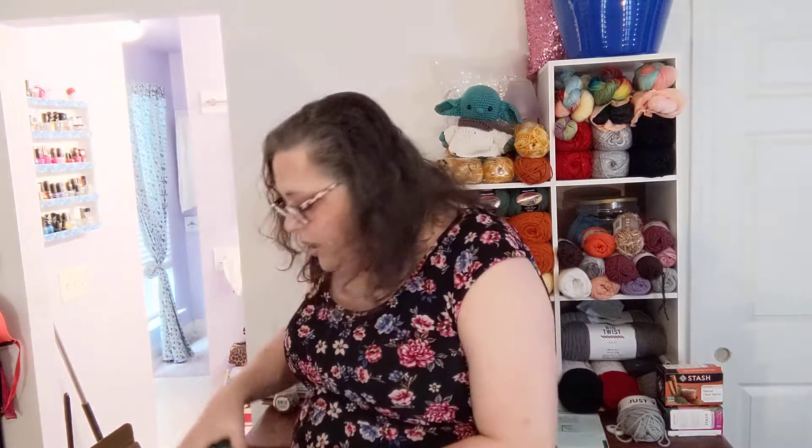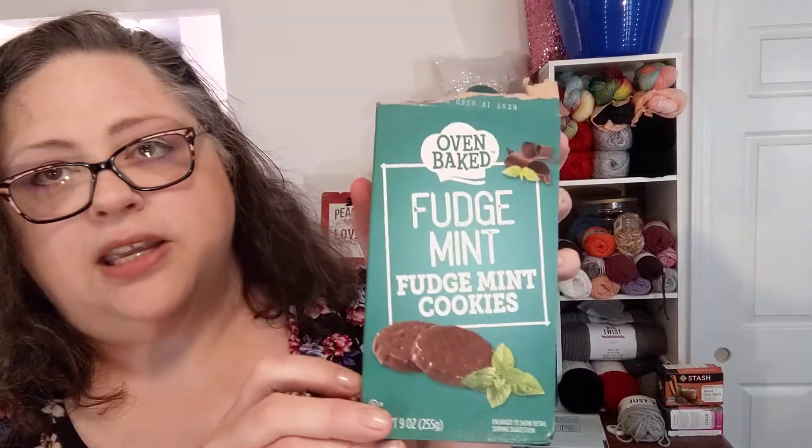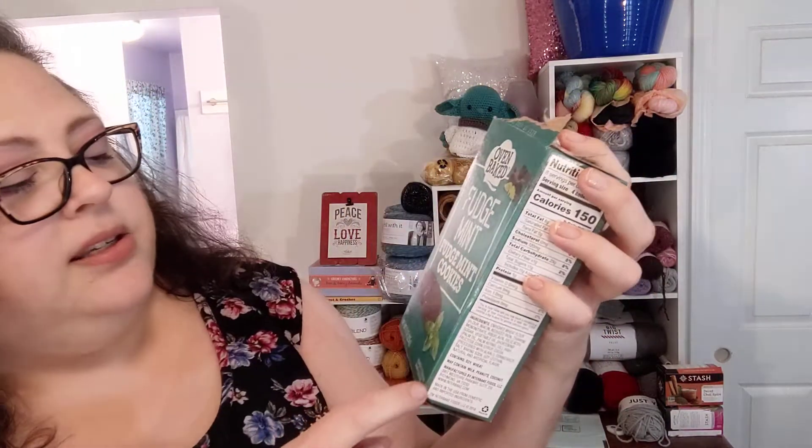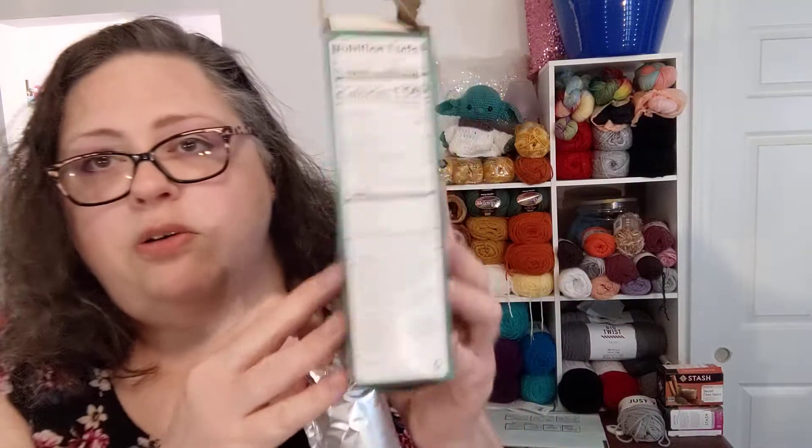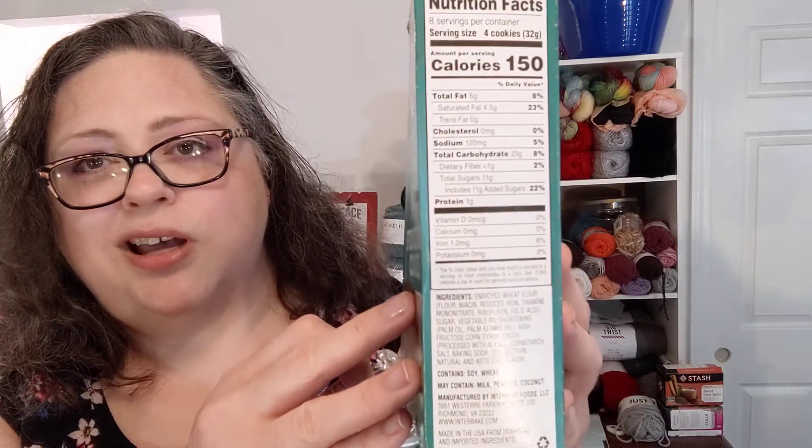If you know me, you know I'm all about Dollar Tree — if I can get it for a dollar as opposed to three, four, or five someplace else, that's what I'm gonna do. These are the fudge mint cookies, oven baked, from Dollar Tree — a dollar, and you get two sleeves.